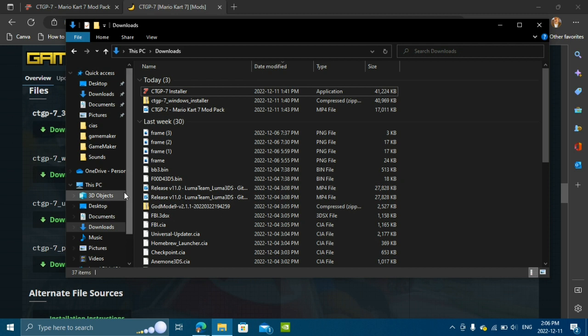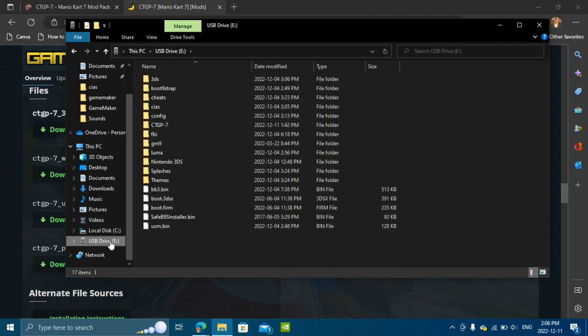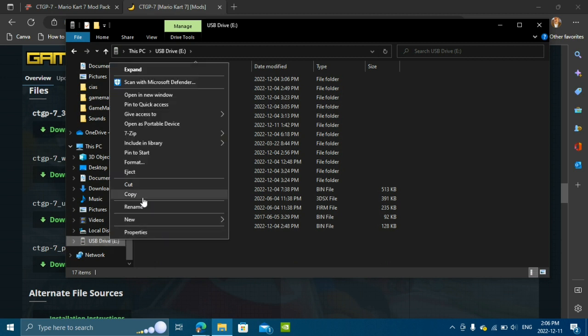Next, you're going to want to go down to where your SD card is stored and check that you have a ctgp7 folder on your SD card. If you do, great — go ahead and eject your SD card.